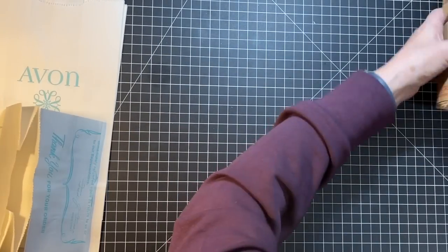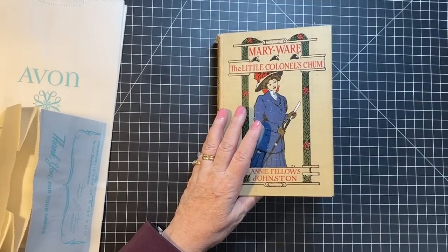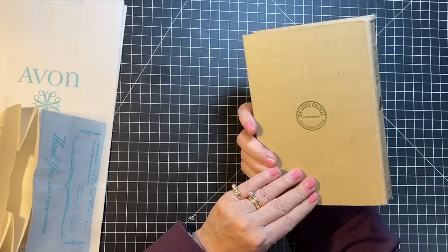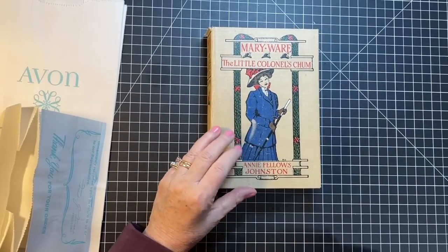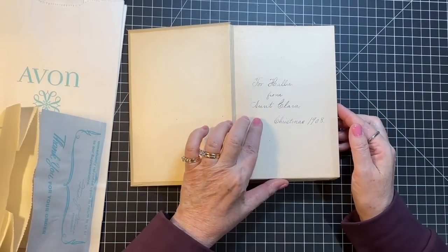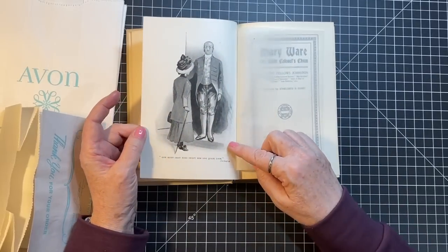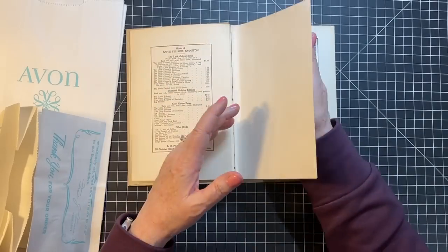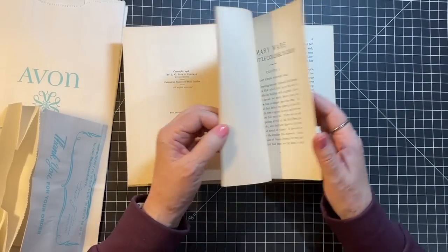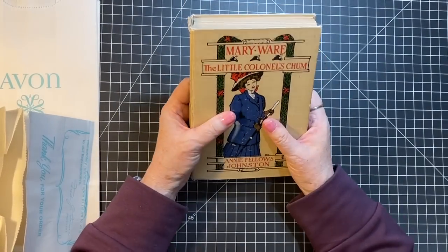I went to the little antique store close to my house because I wanted some TV trays, and they were gone. Darn it, I should have gone when I first thought of it. But they had this book — I just love it and I think it definitely needs to be a journal. Look at this: 'For Hallie from Aunt Clara, Christmas 1908.' Isn't that so cute? It's pretty loose, but I couldn't pass it up.